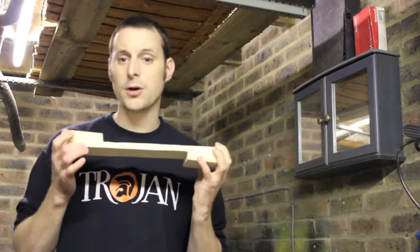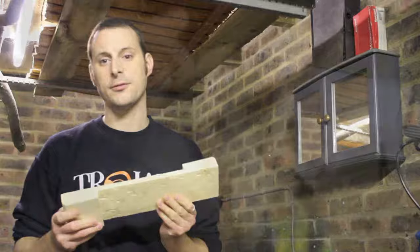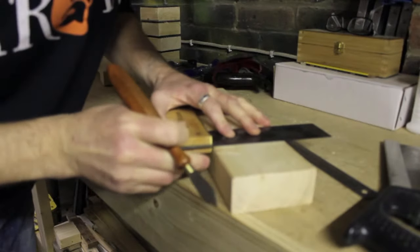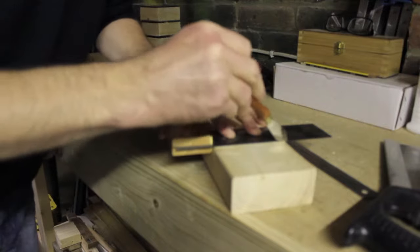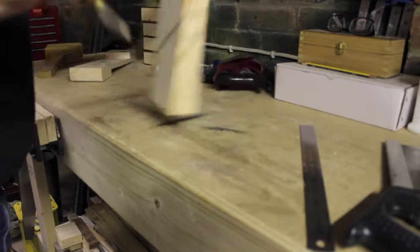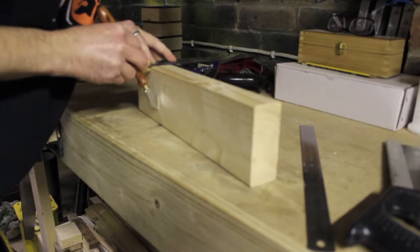Mine is starting off as a one-and-a-half inch thick piece of pine and I'm making mine just over a foot in length. What I'm going to do is measure in 75 millimeters on one side and then do the same at the opposite end on the other side. You also want to mark it down on both sides of where you've marked it as well.